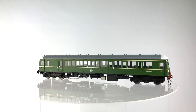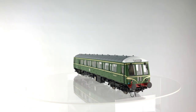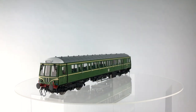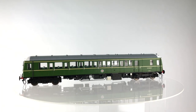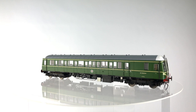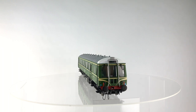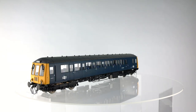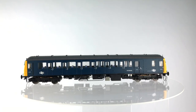The Class 122 was built by the Gloucester Railway Carriage and Wagon Company in 1958. 20 single powered cars numbered W55000 to W55019, and nine trailer cars numbered W56280 to W56289 were manufactured. All of the Class 122 fleet was removed from revenue-earning service; however, several remained in departmental use. Eight Class 122 survive into preservation, including W55001 at the East Lancashire Railway, which was laser scanned to help produce this model.